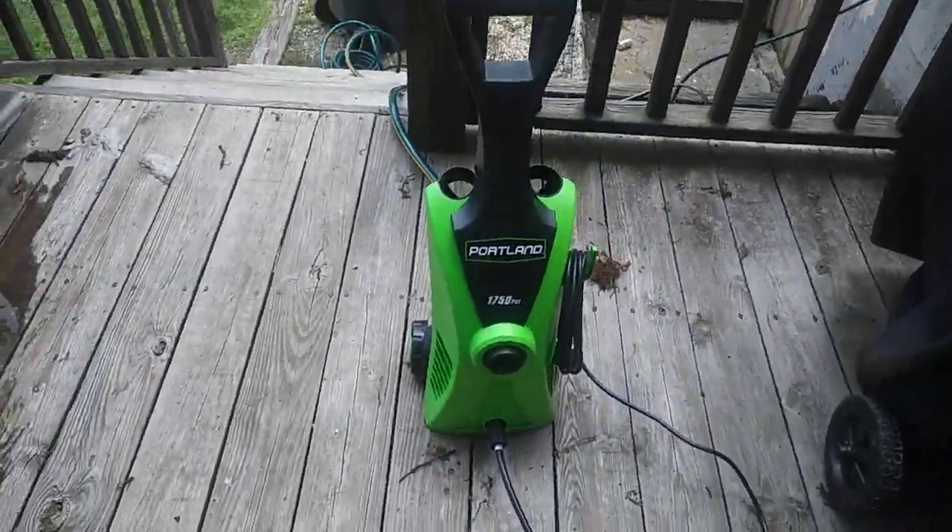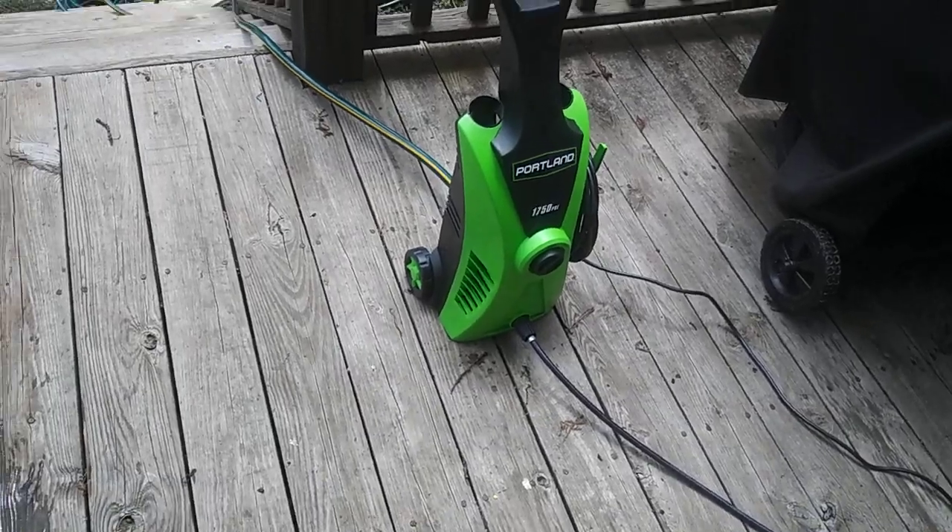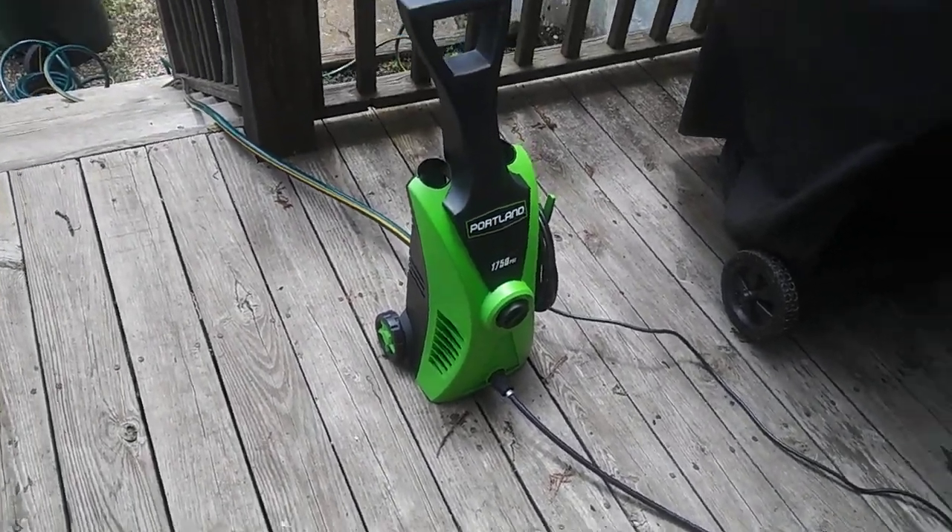So I was just showing y'all that it does a good job, it's cheap, it's very light, and you don't have to screw around with trying to start it and all that like a gas one.